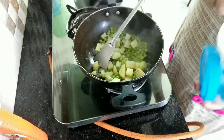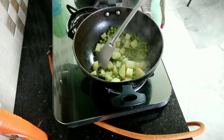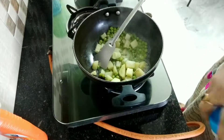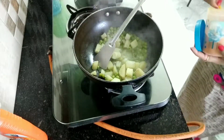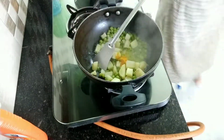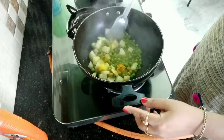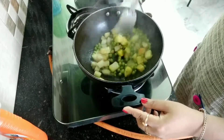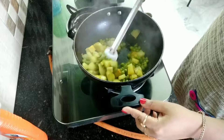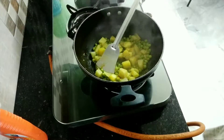Now I'm going to add a very little bit of salt. This is a very good recipe for small babies from six months to three years old. After that, it's very good for health-conscious people and for everybody — it's a very healthy and yummy recipe.